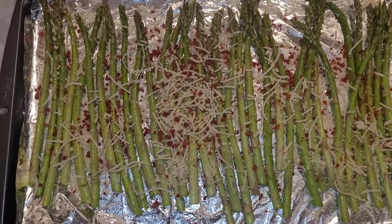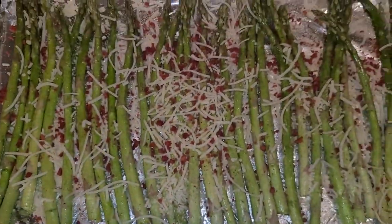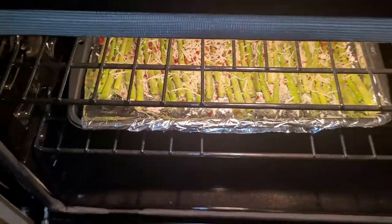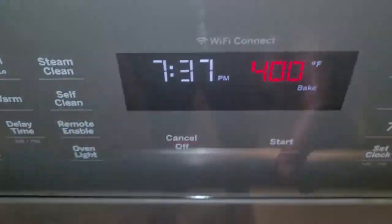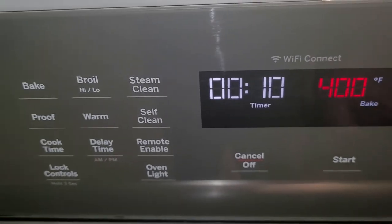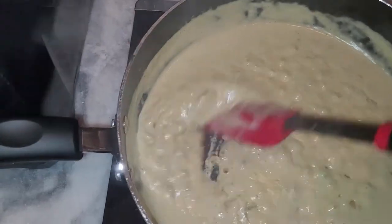I sprinkle the vegan parmesan all over the asparagus and then add the vegan bacon bits to the mix. This is a recipe I came up with and it's something my family loves. I put it in the oven at 400 degrees for about 10 minutes, which gives me time to work on the macaroni and cheese.